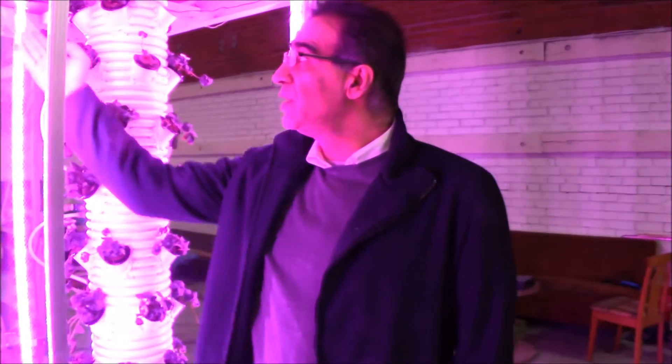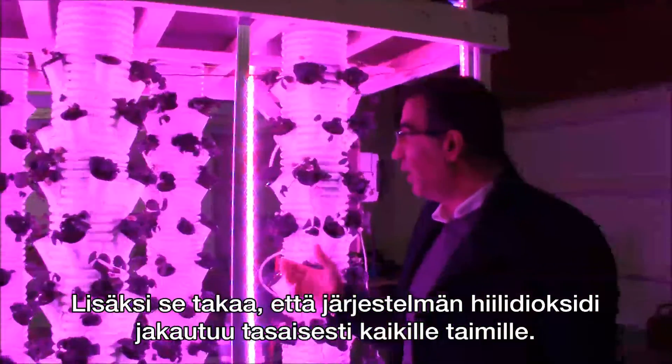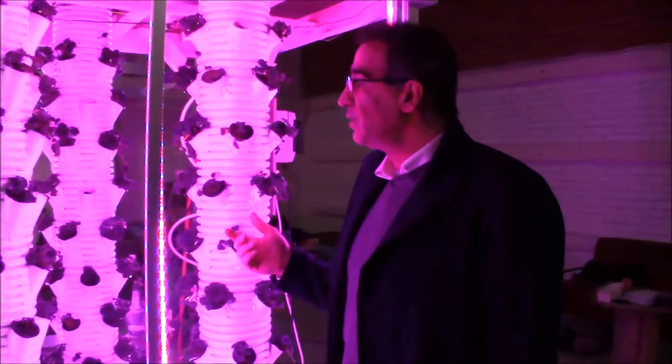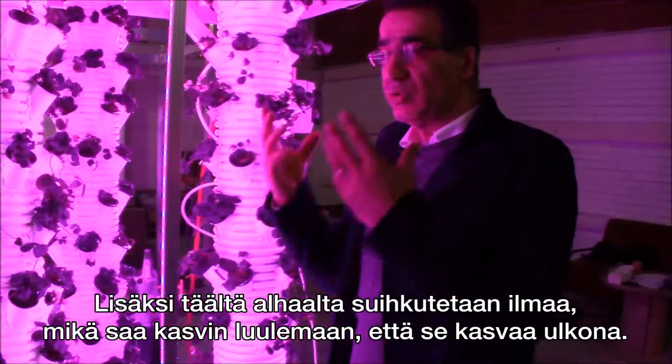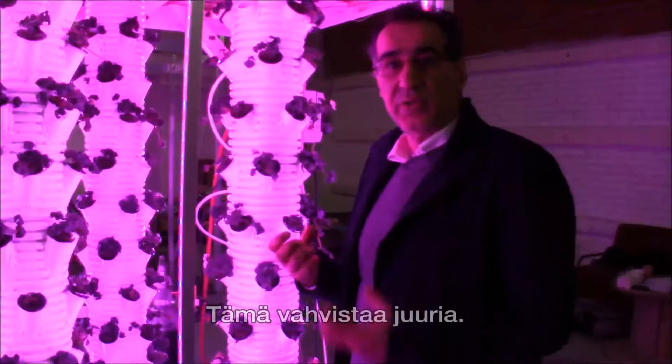There is also CO2 coming from the top, which is a perfect way to deliver CO2 to all the plants equally. Then we have airflow from the bottom that shoots air through the plants, so the plants feel like they are outside and the roots get stronger.